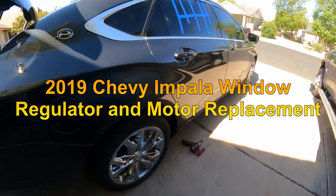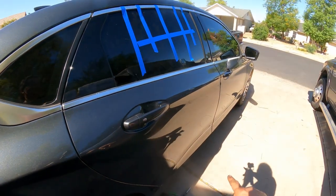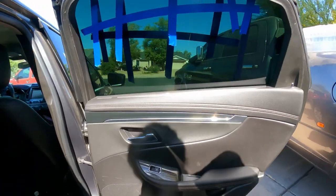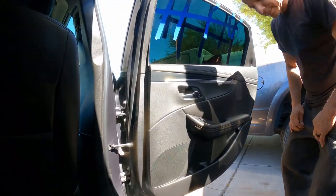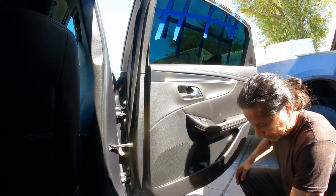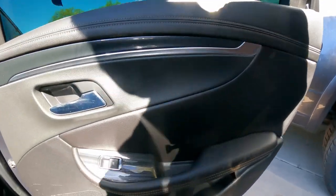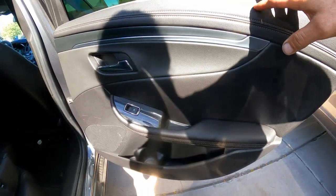Hello YouTubers, welcome back to GQR Diagnostics and Repair where my job is to save you money. This morning I'm working on a 2019. What we're going to do here, we're going to show you how to remove and replace the window regulator on the passenger side.